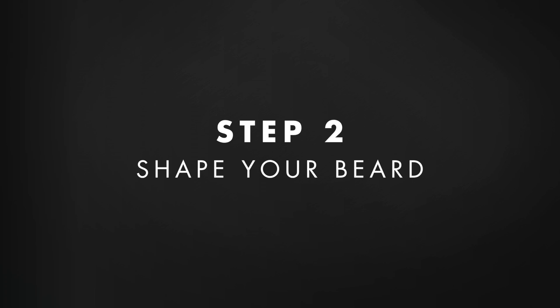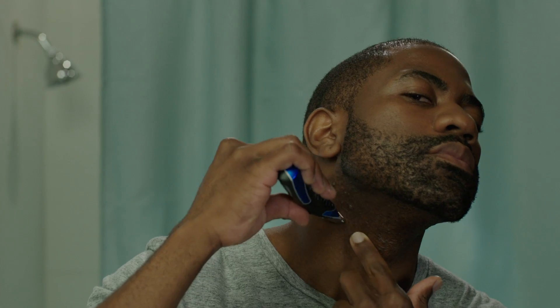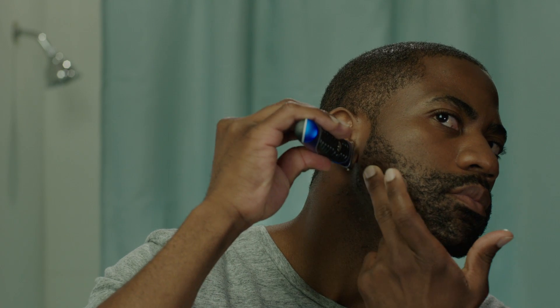Once my trimmer is free of hair, I use the trimmer to shave my neck. A well-maintained boxed beard should have a clean line along the underside of the jaw. It shouldn't go up too high, as you want the beard to slightly wrap around the jaw.